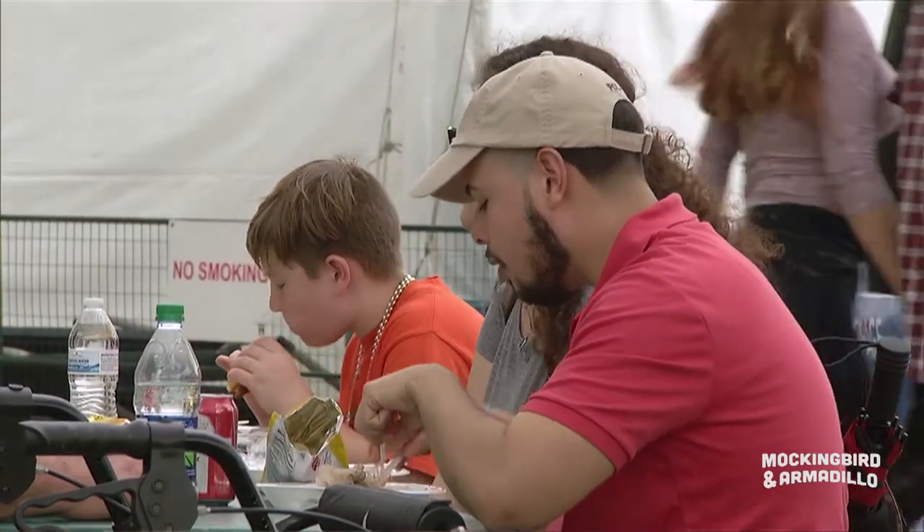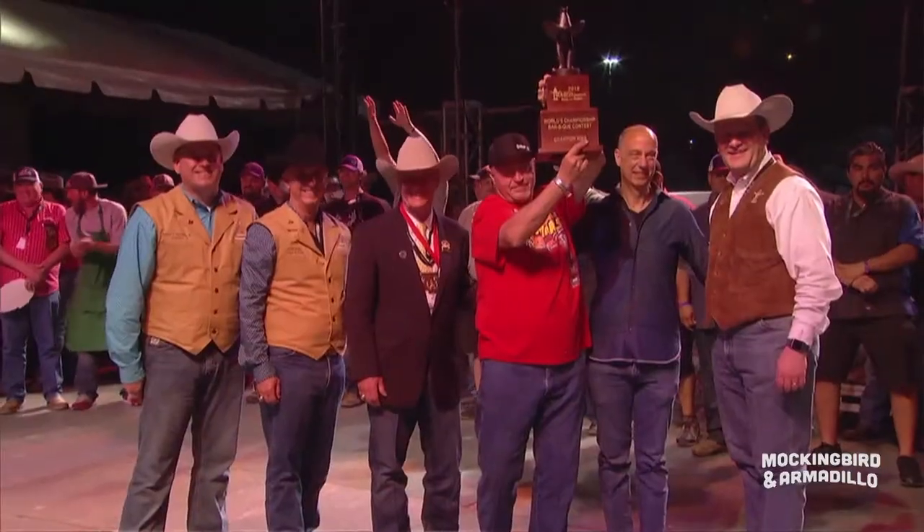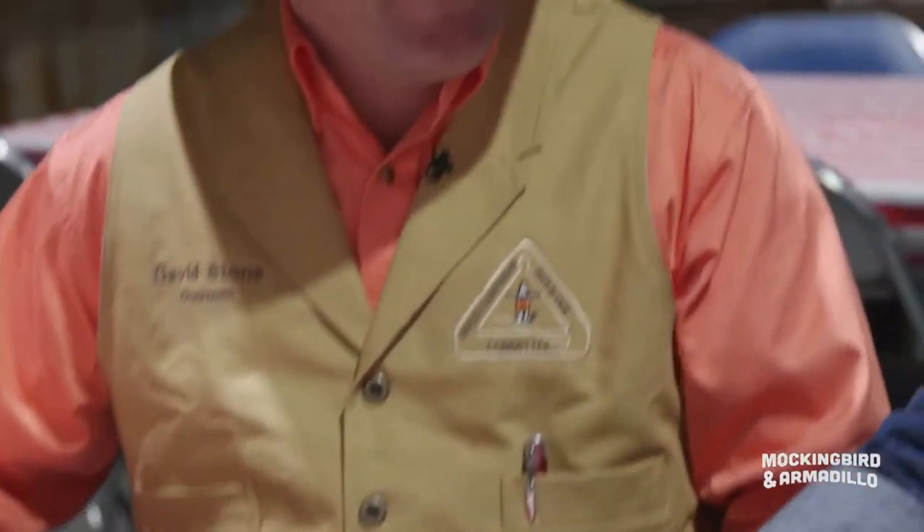We literally spend 50 weeks a year planning for this. It's the challenge of the cook, and it's a cook-off. You've got people that come from all over the state, all over the country, and all over the world in our contest. It's what we do in Houston.